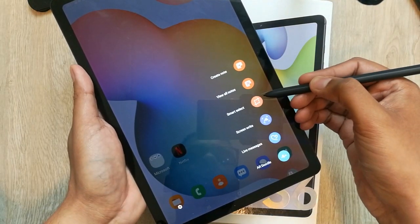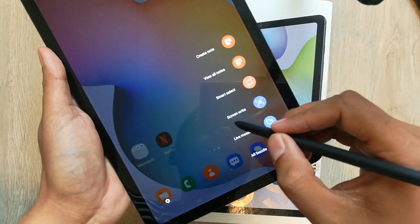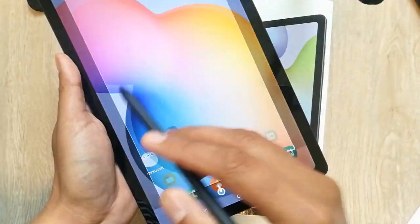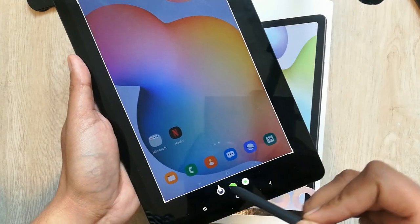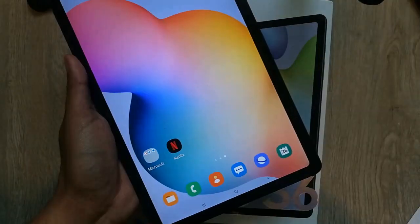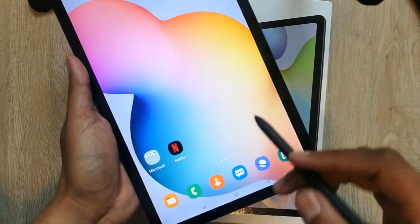There is one more option — if you want to take a screenshot, you select the Screen Write option from Air Command. You can see the Screen Write option here — just select it, and the screenshot is taken. You can also write over the screenshot by selecting the pen from the toolbar.